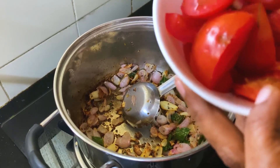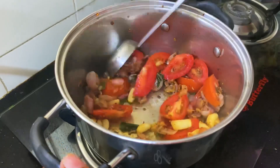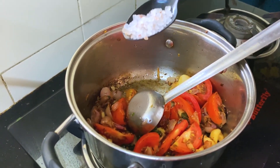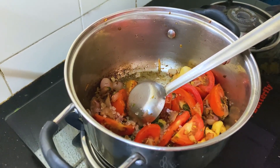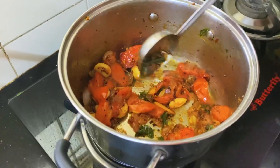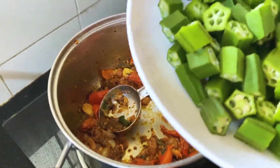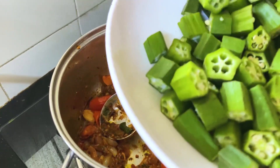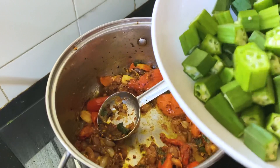The taste is good. Let's prepare the sauce. I will put half a teaspoon of garlic. Let's fry the sauce in the pan.